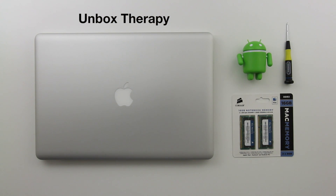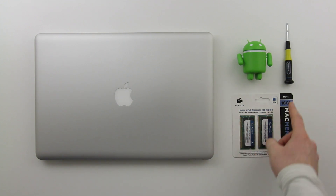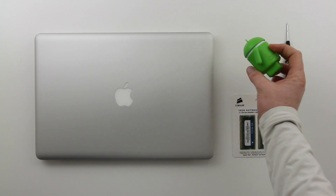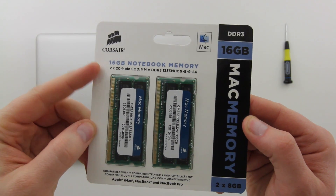What's up guys, it's Lou from Unbox Therapy. This is a special presentation — I'm going to be putting 16 gigabytes of RAM inside of this MacBook Pro. I've got a screwdriver and an Android figurine to supervise the entire procedure. Just kidding, you do not need an Android figurine.